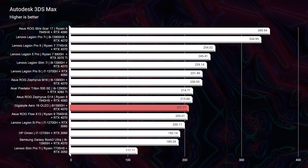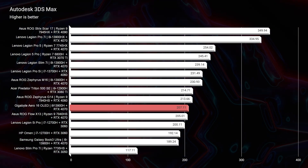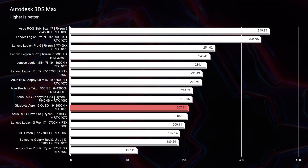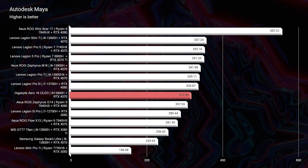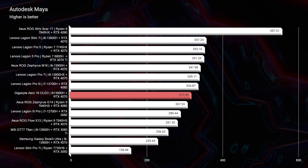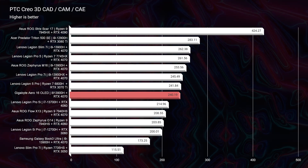3D modeling scores were good, but they weren't great. That's one area that shocked me, because this is an RTX 4070 with an i9 processor. The scores for 3D modeling were not impressive compared to some of the other laptops coming out. They were better than some laptops from 2022, but for a 2023 model with the latest GPU and CPU, they were not amazing.